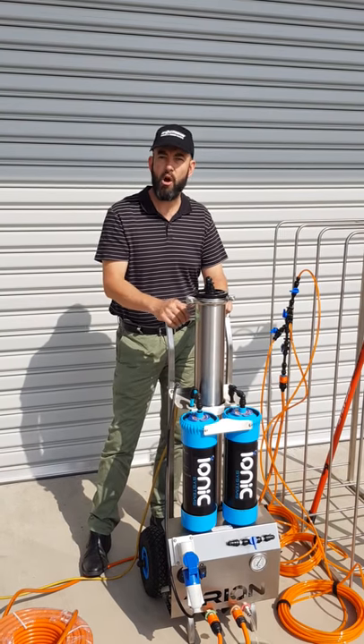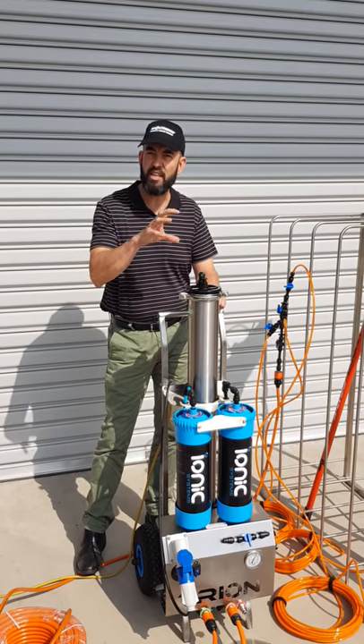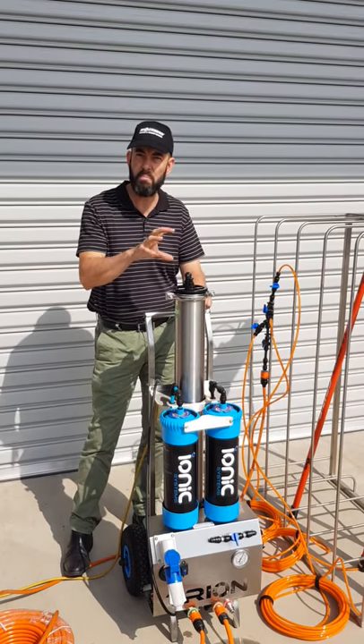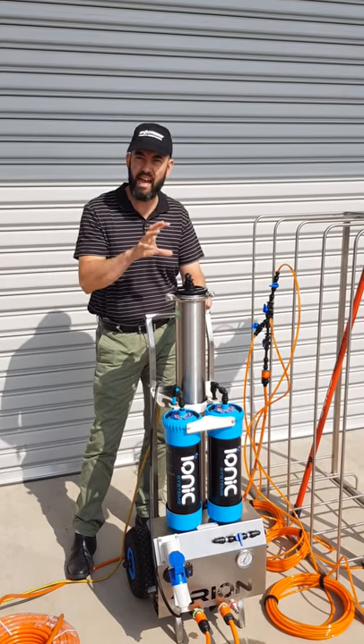I wanted to introduce you to the Trion from Ionic Systems. Just like its big brother, it uses the same powerhouse that drives the Quattro and van mount systems. This portable RO system is absolutely remarkable, and the response in Australia has been outstanding.